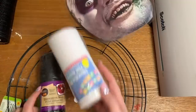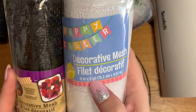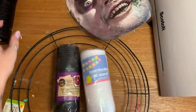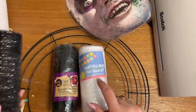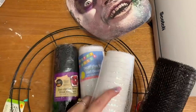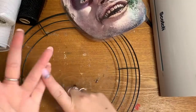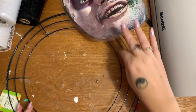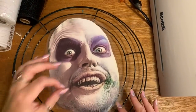I also have black and white Dollar Tree mesh. These are the holiday colors, so these rolls are five yards long. A lot of the different colors of mesh are shorter, but for each of these they're five yards. I have two white and two black. You're also going to need some scissors, some pipe cleaners, and some zip ties.